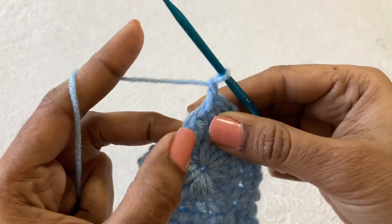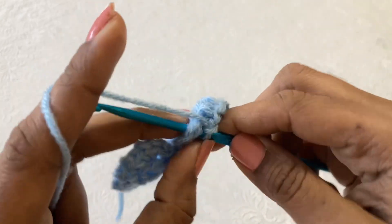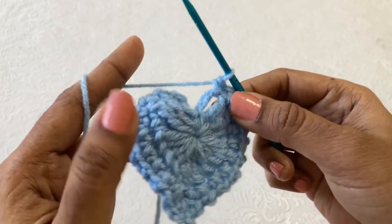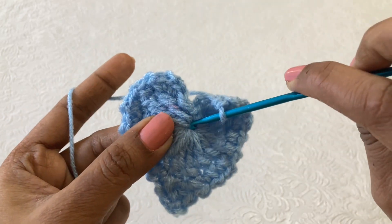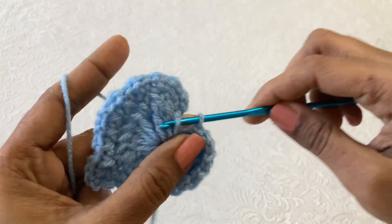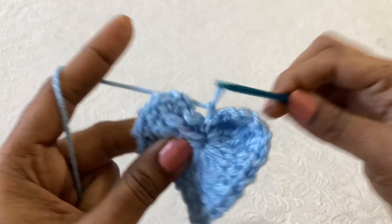Chain 1, and in the chain 3 space here you have to make a single crochet to finish this round. Now in this space, again inside the ring make a slip stitch. We have done with the heart now.